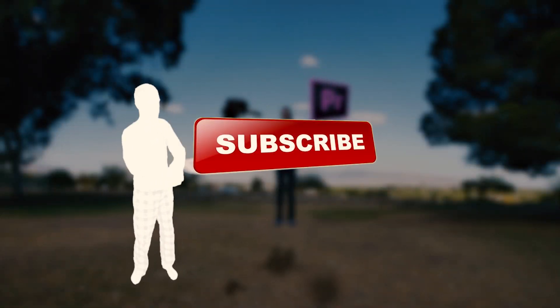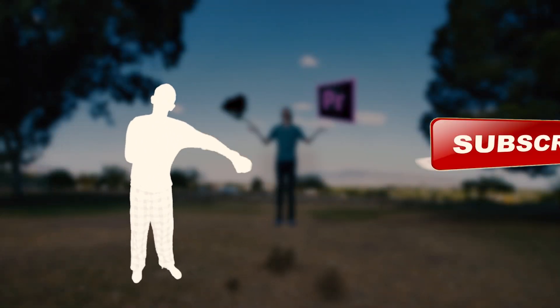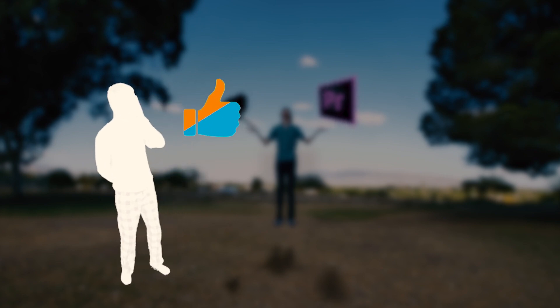If you enjoyed these transitions, make sure you subscribe to my channel for more tips and tricks in Premiere Pro. See you on the flip side.